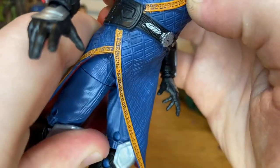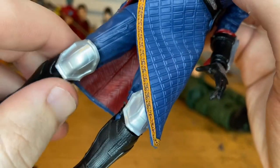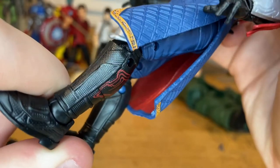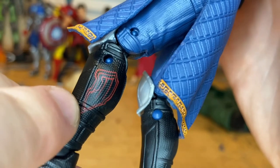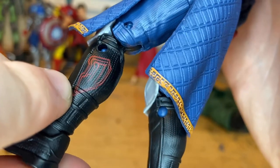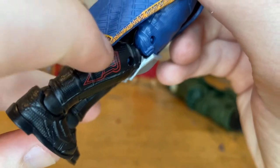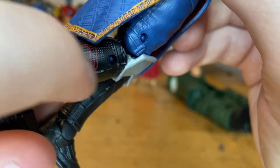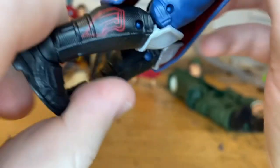He has blue pants with a lining down the middle and gray silver knee pads that look pretty cool. The boots also look great — they have red detailing that appears to be some kind of symbol on both sides, and the boots have actual sculpted texture in them, which is very subtle but present. The boot guards also share that same sculpted detail.